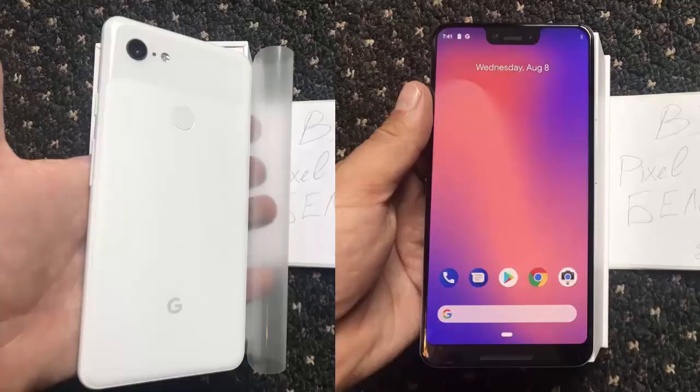Google is expected to announce the Pixel 3 and Pixel 3 XL sometime in early October, if previous launches are anything to go by. But at the current pace of these leaks, there might not be anything new left to share by then.